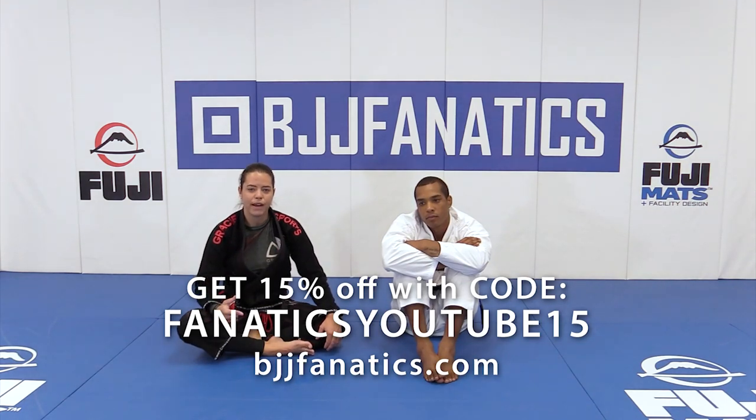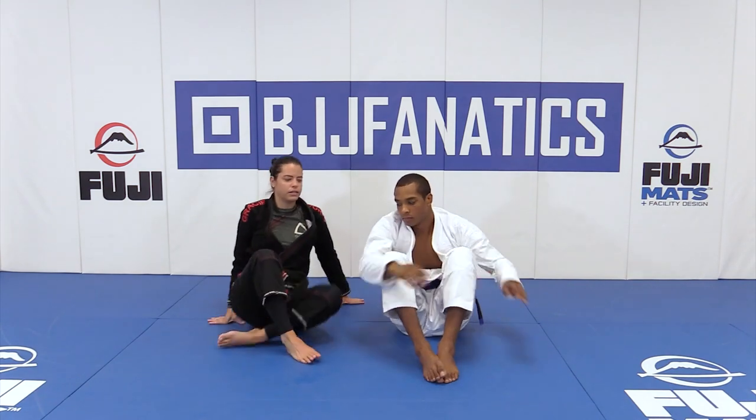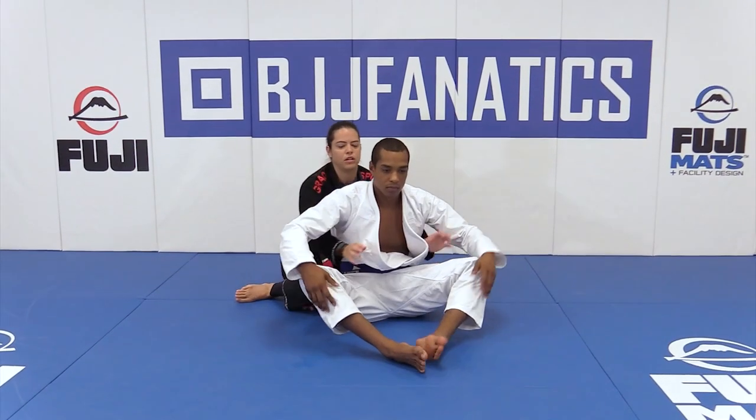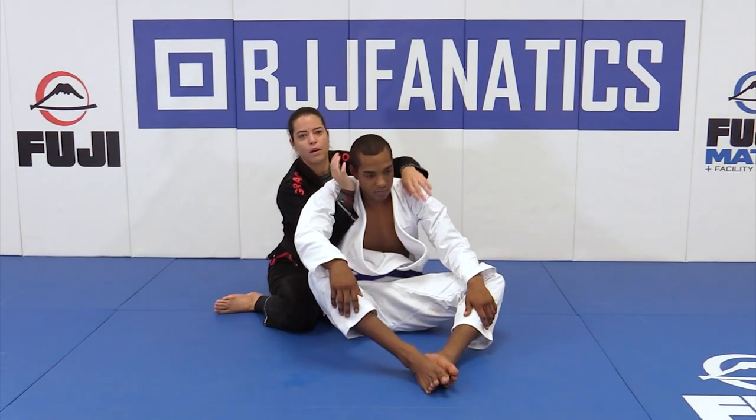Now let's do the half Nelson choke from the back. The reason we call it half Nelson is because this position here we call it full Nelson. So the choke I'm gonna do is the half.